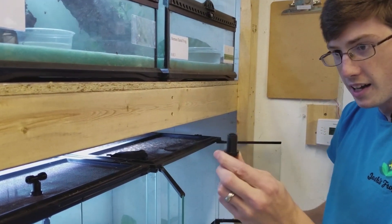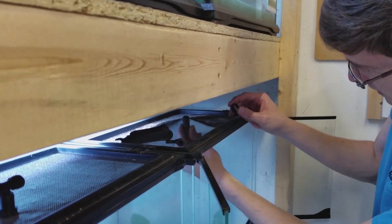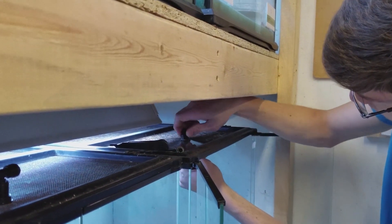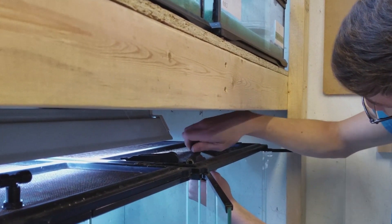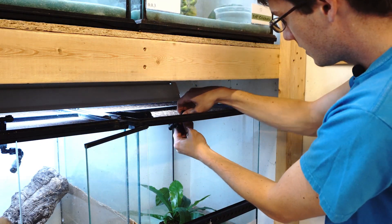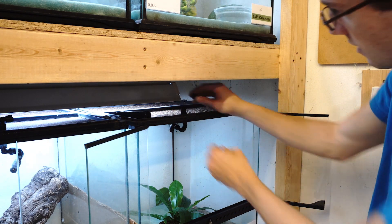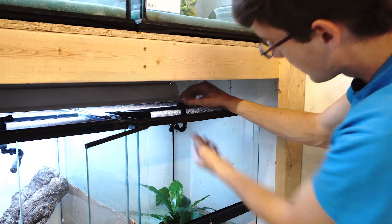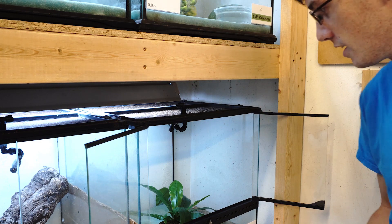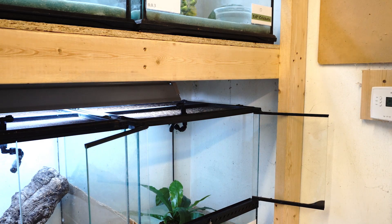You take the bulkhead and unscrew it, push it through, and spin it back on. Angle your misting nozzle to the back center of the tank, then take the elbow and pop it in the top. Since this is the terminating end, we're going to add some tubing so that it connects to the first piece or the tank before it.